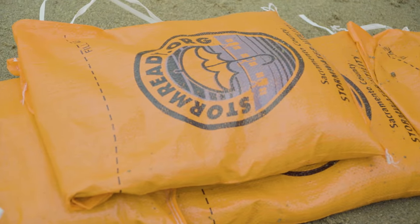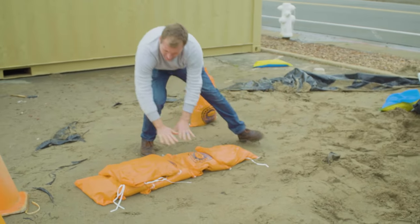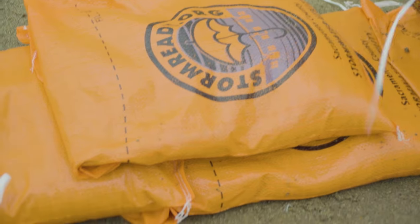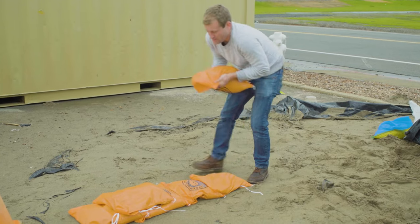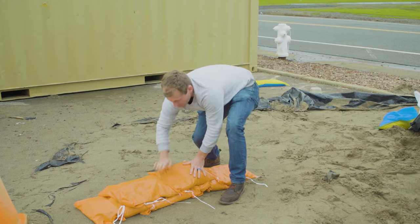We're overlaying the bags one by one, and you're going to want to lay them like bricks. Take the next one and put it right on the center of the lower bags. Fold it over right here and let the bag's gravity push it down.